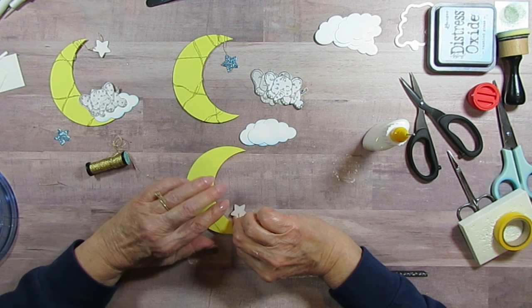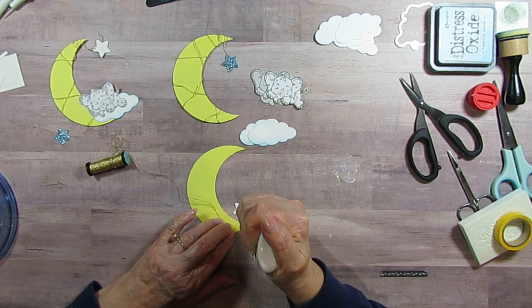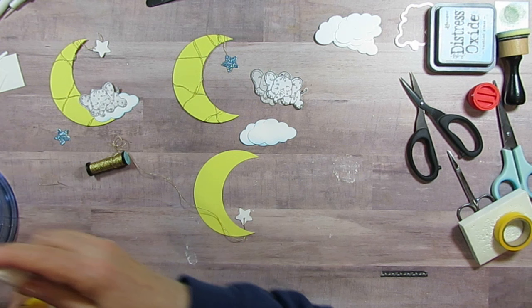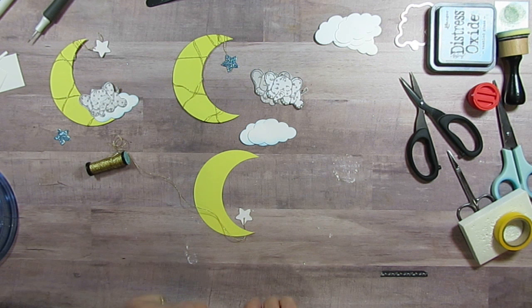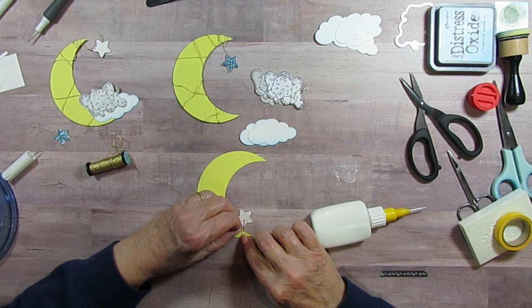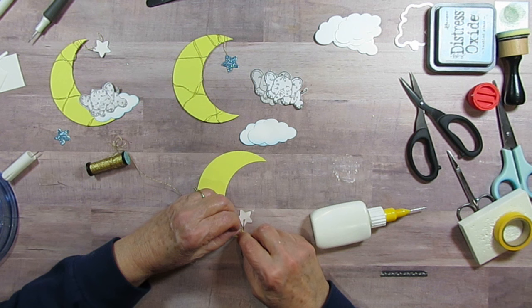The glue has dried enough so I'm putting it here and adding a little more glue. It kind of dried on me so I'll just skip to the other one. It's trial and error — in my mind I know what I want, it's just making it happen. It even took me two tries to get the right moon size to make the elephant look proportional.